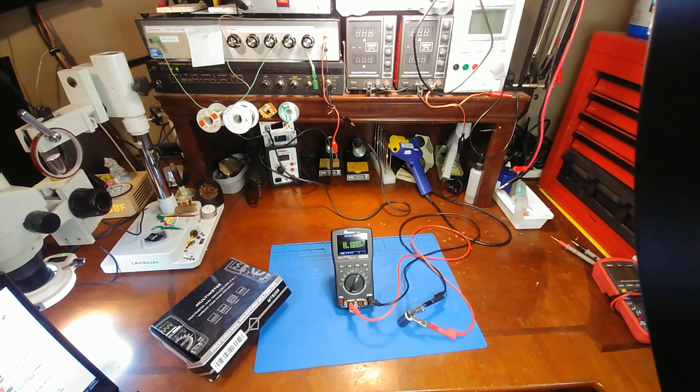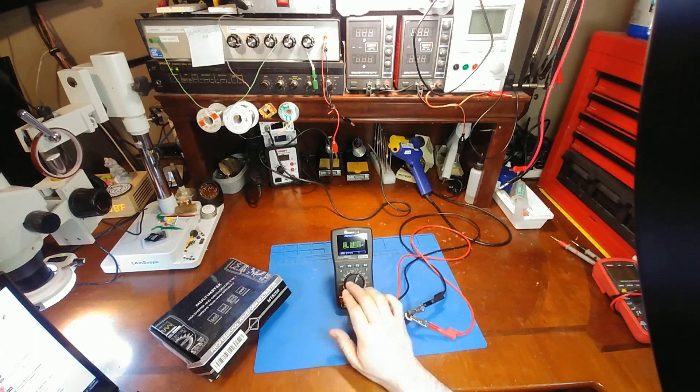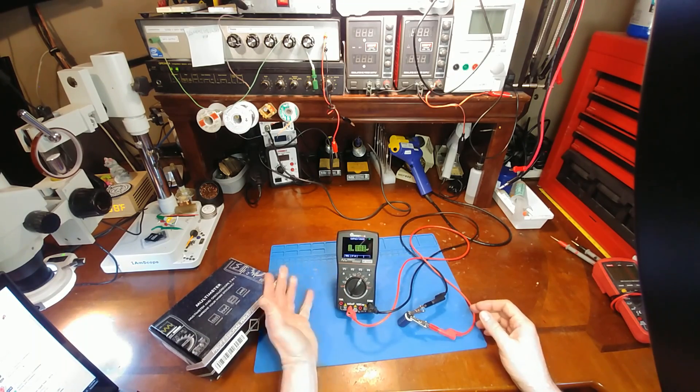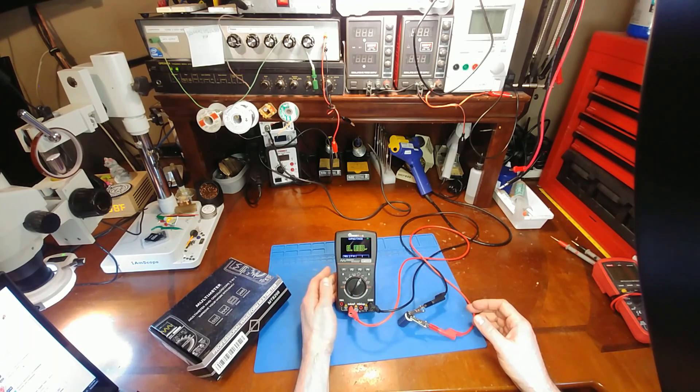Today's review of this oscilloscope multimeter did not go as planned at all. This ended up taking a couple of weeks for me to finally get around to figuring this thing out. I was 100% convinced it was defective, and so were other YouTubers, and so were the review comment sections on Banggood's website — that the millifarad range, which is great, doesn't seem to be working.